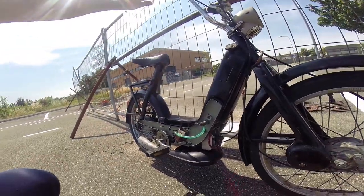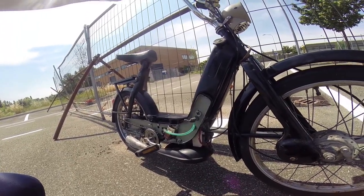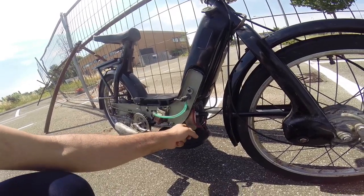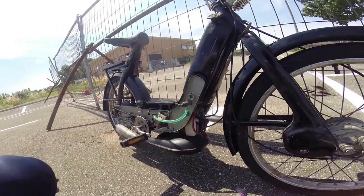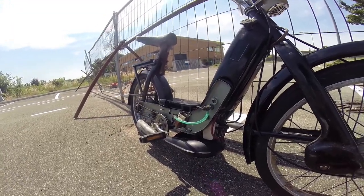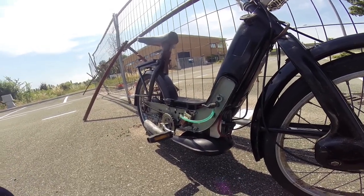It seems to run and rev up. It's quite warm, and the temperature today is really hot — around 35 degrees — so not really ideal for running a new engine.